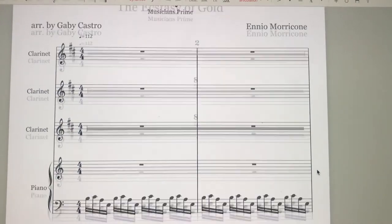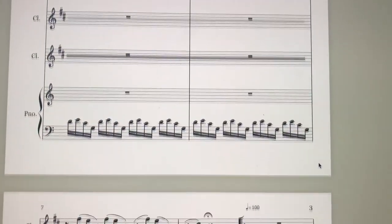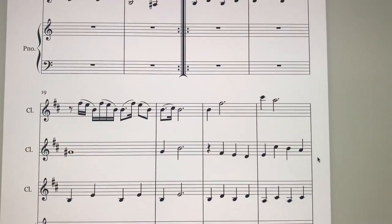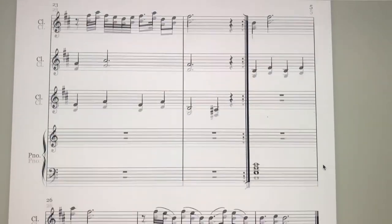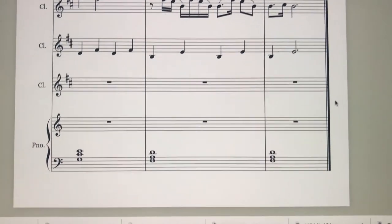That's what I have so far of this arrangement. These kinds of arrangements take a little more time than traditional ones because I have to do a lot of listening, making sure all the voicing sounds right and everything sounds the way I want it. That's generally my process for how I arrange things — it varies a little from piece to piece but doesn't deviate too much.